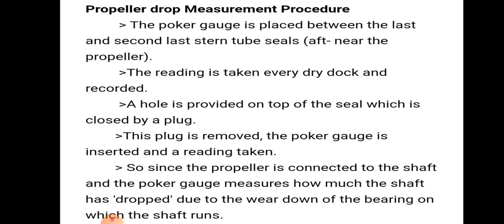The poker gauge is placed between the last and second last steel tube seals, that means after the propeller. The reading is taken every dry dock and recorded. A hole is provided on the top of the seal which is usually closed by a plug. We remove the plug, insert the poker gauge, and take the reading. Since the propeller is attached to the shaft, the poker gauge measures how much the shaft has dropped due to wear of the aft shaft bearing.